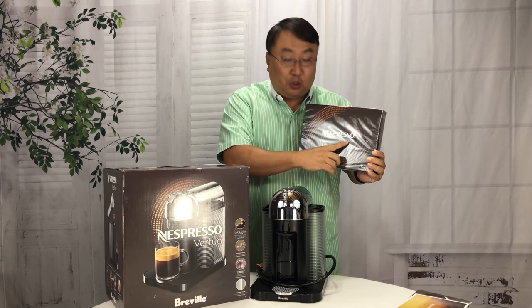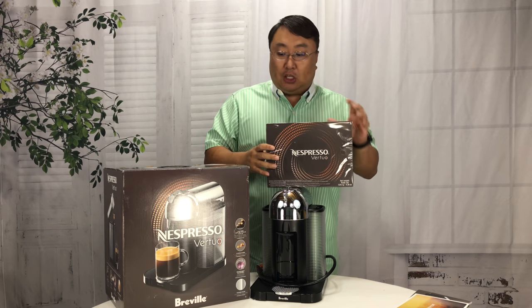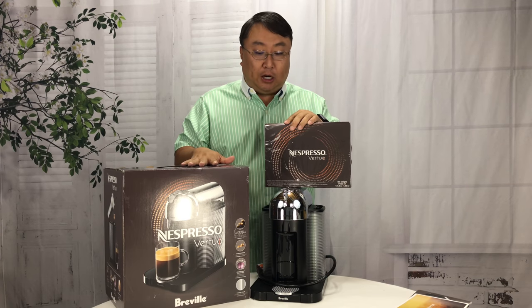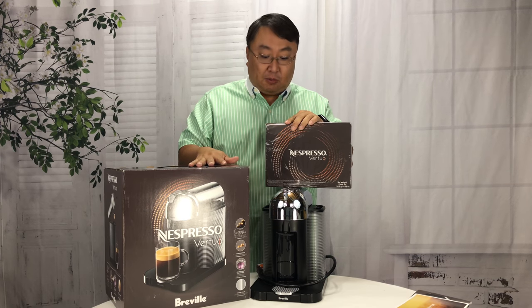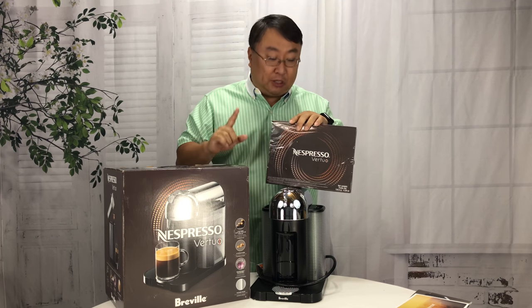You'll notice here it says Virtuo, and that's because this is basically the Nespresso 2.0 version. I'm not going to get into the differences between the original line and the Virtuo too much here — I'll do that in another video, because there are some key differences, and if you're looking to buy an espresso machine you definitely want to consider those differences.